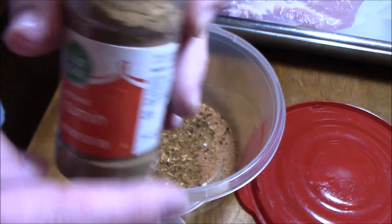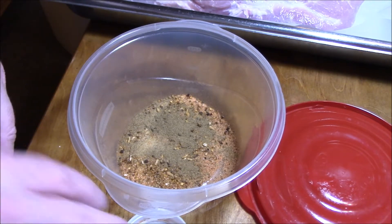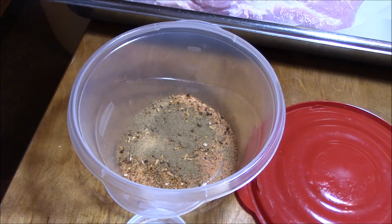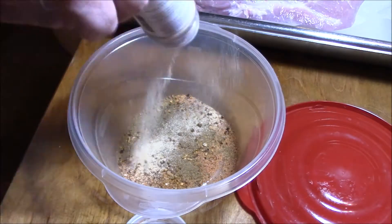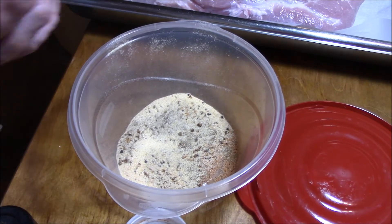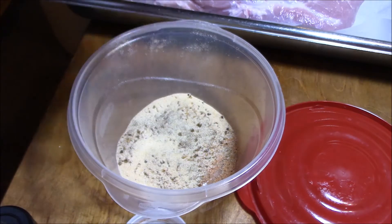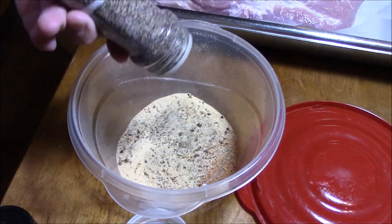I got some of this stuff — I don't know why I like it but I do — a little bit, not a whole lot. I got some garlic powder, and I got some new salt and pepper plus my old salt and pepper shaker.